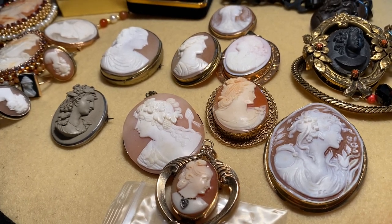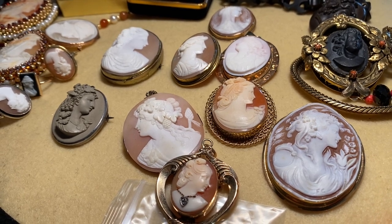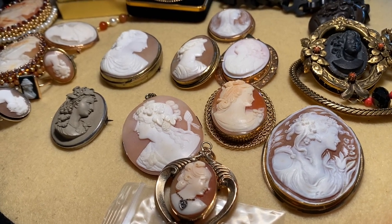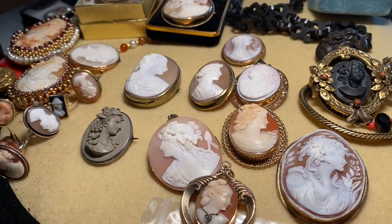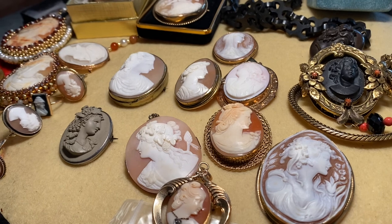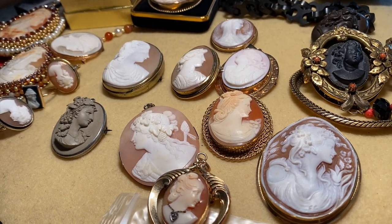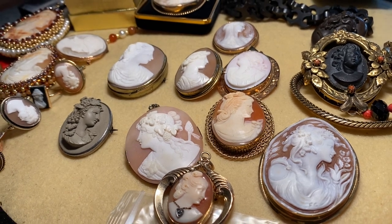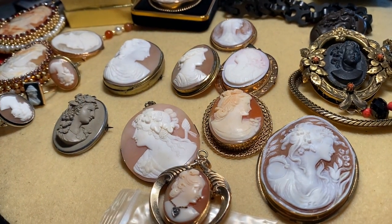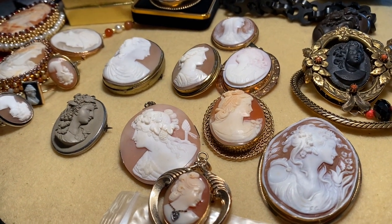Hello, I promised you that I would do a video on cameos, which I've been collecting for a very long time. I thought I'd let you in on some of the ways you can tell fine cameos versus modern cameos, and the many different types of cameos that are out there.